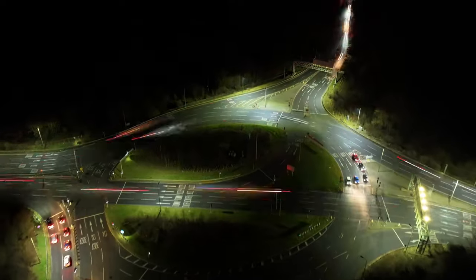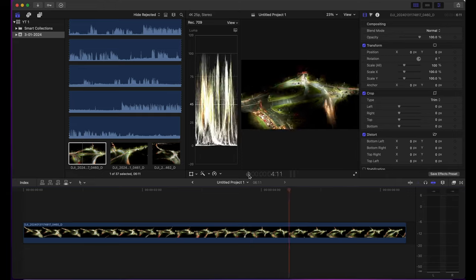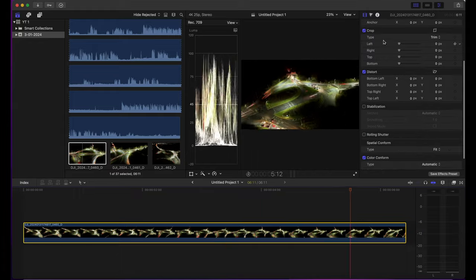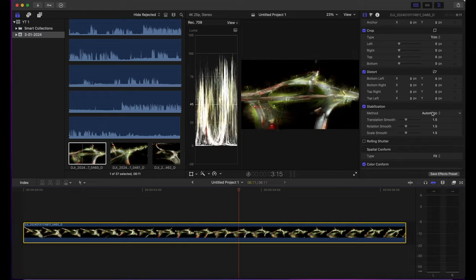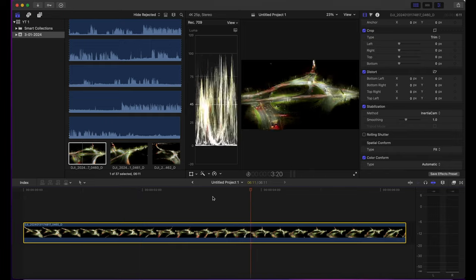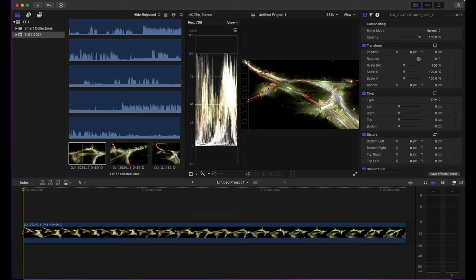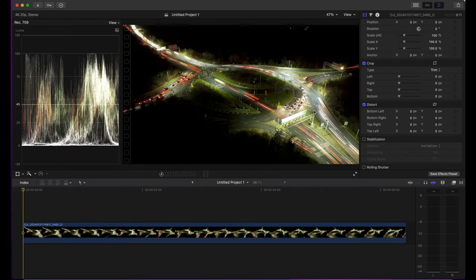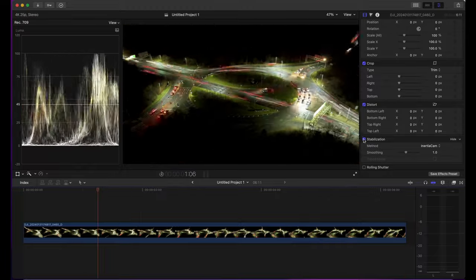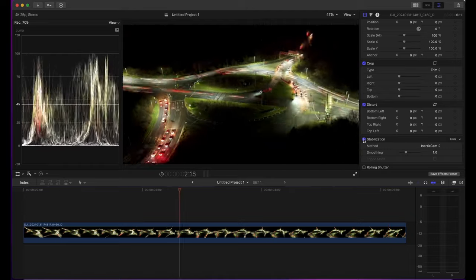If you don't want to go through the full processing method and just want to use the MP4 files from the drone, here's a quick way to stabilize in Final Cut Pro. Select the video clip, then in the right-hand panel find the stabilization method. Select 'Inertia Cam' — this is designed to stop camera shake, which is exactly what we're trying to minimize. The difference is absolutely massive. You can see how jerky it is straight out of the camera, and then how beautifully the stabilization smooths it out.